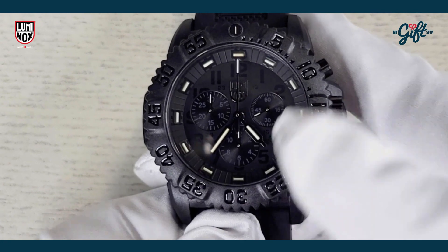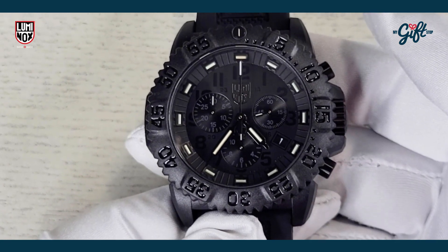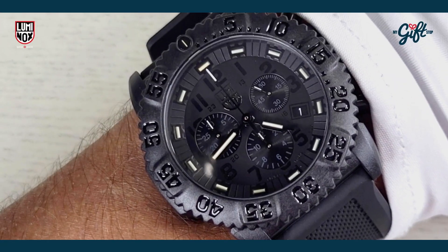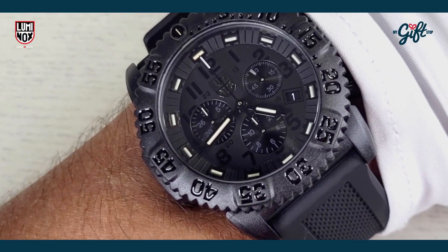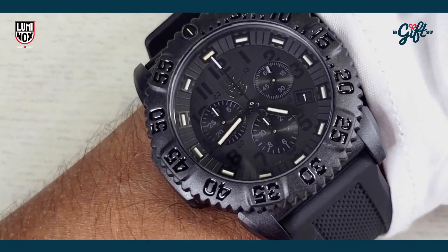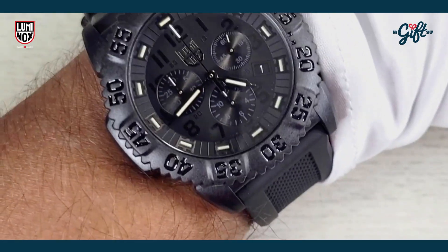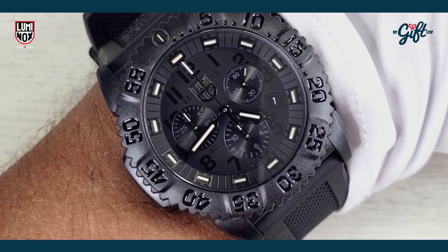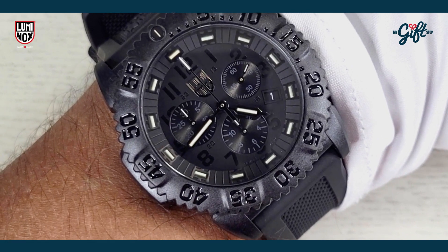Alright, I'm going to show you guys what this watch looks like on my wrist right now. Here we have the Luminox 3081.BO on my wrist. At 44 millimeters, this watch takes up a decent chunk of wrist real estate.